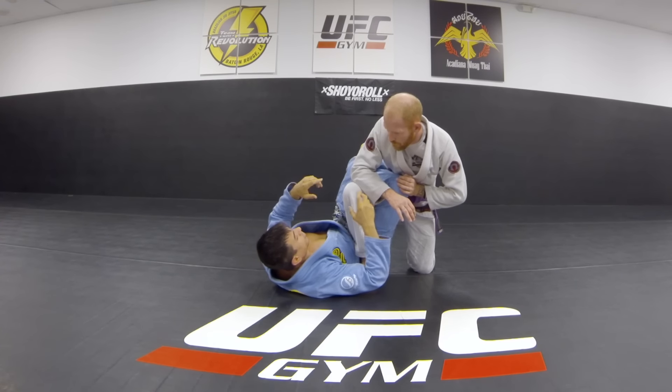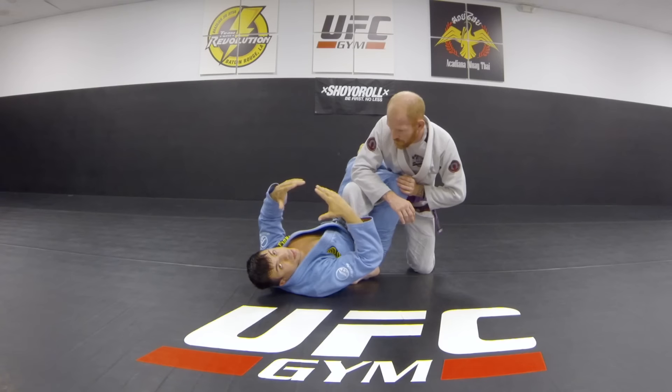So we're going to work on some methods of transitioning from the bottom to the top into a good position.